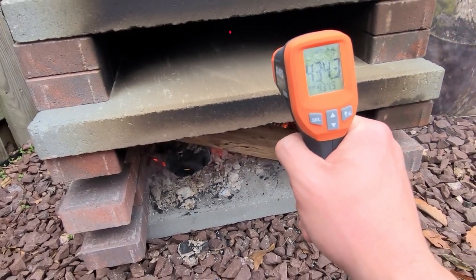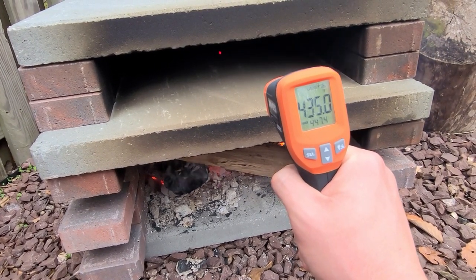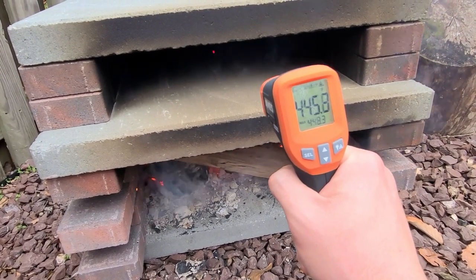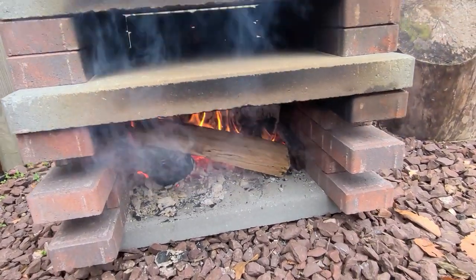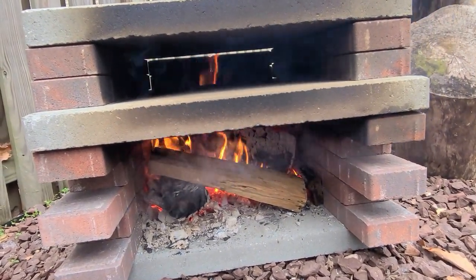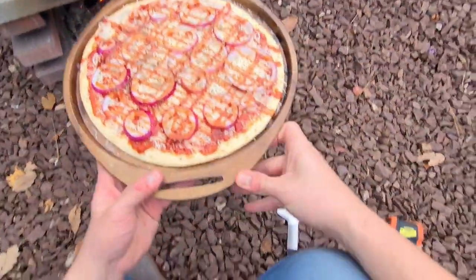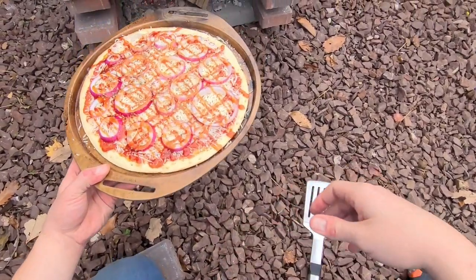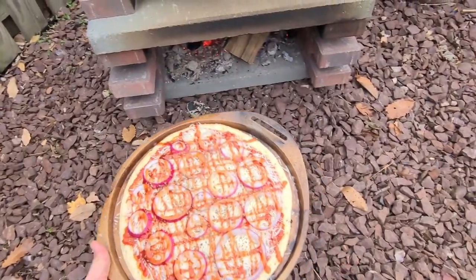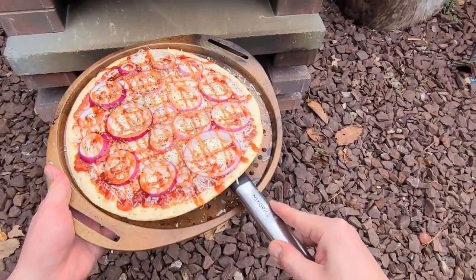Alright, so we're on the stone there, where the pizza will be sitting, and we're looking about 420, 435 degrees. I lit it about 20 minutes ago — not bad. We'll check back here shortly. Alright, now I've got the pizza oven going. We can put our pizza in here and see how it cooks.